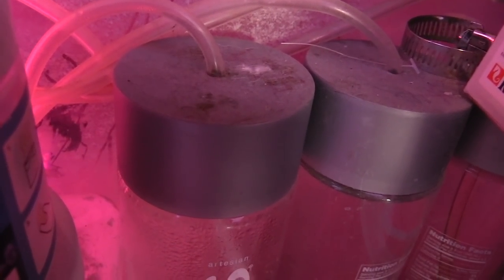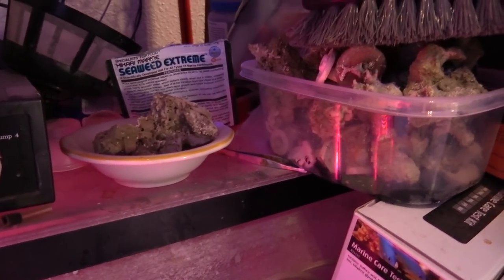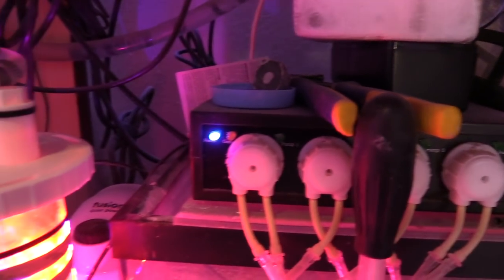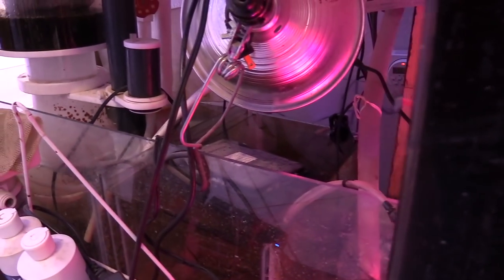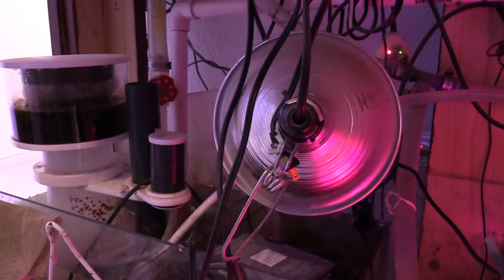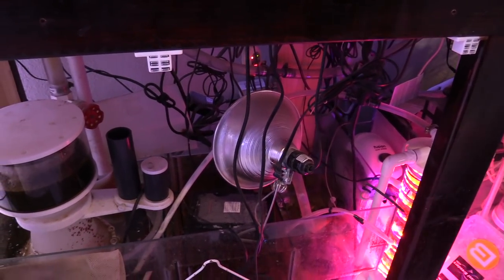The thing I haven't been doing is testing my nitrates or anything like that. I'm probably going to jump on Marine Depot because they have a 15% off sale going on, and I'm just gonna get a cheap API test kit — I saw one for like 20 bucks. By the time you see this I probably already bought it.